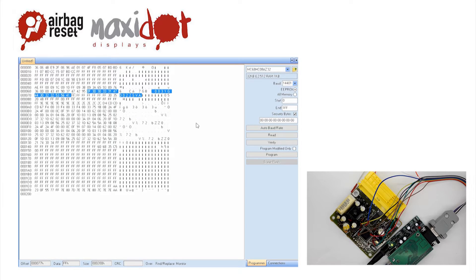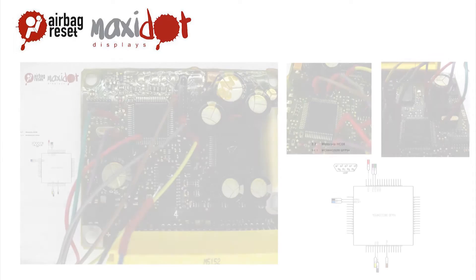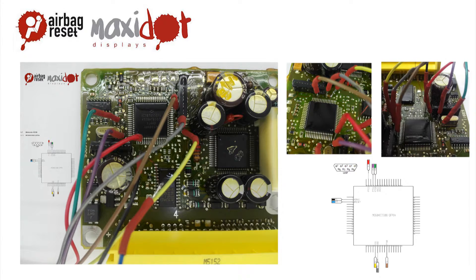If you need help with removing crash data from the memory, visit the website www.airbagreset.sk. There you will find information on how to proceed.